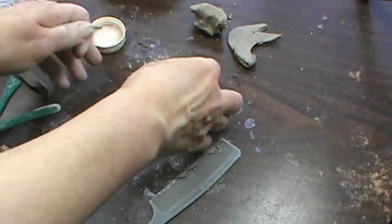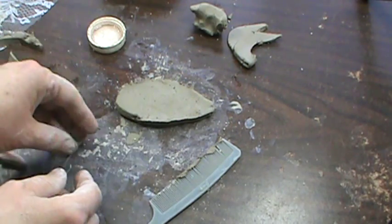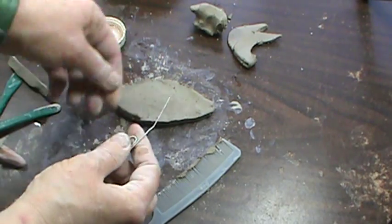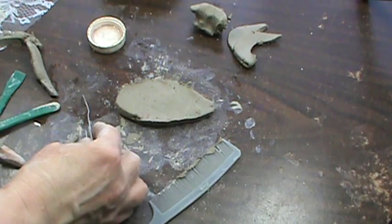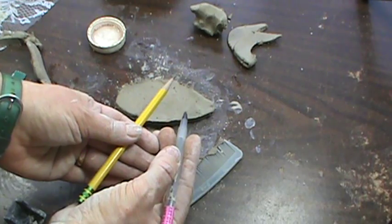If I want to write on the clay, the paperclip is a very bad writing tool. I can't hold it very well. If I were in English class writing a composition and trying to write with a paperclip, no one could read my writing. A better way to write on clay is to use a pen or a pencil.